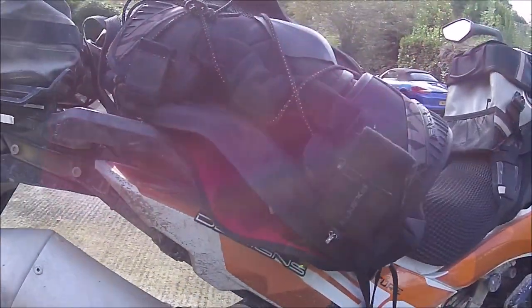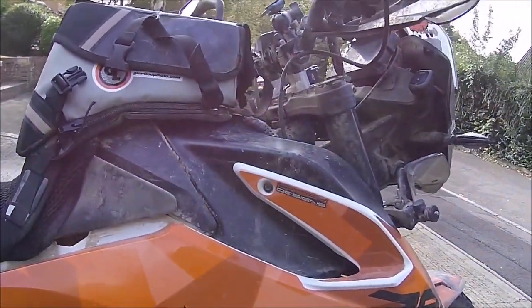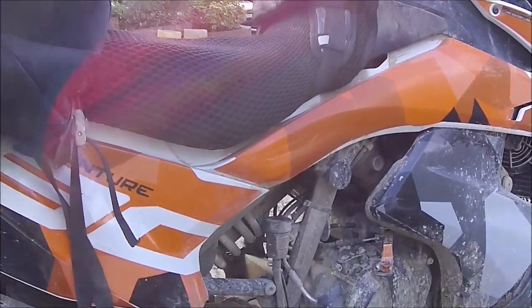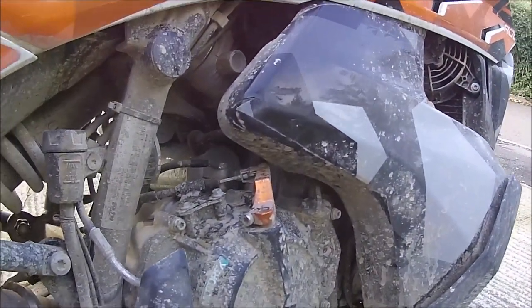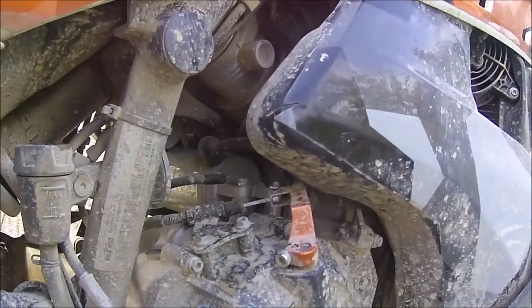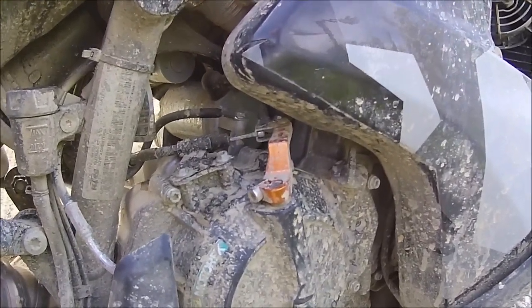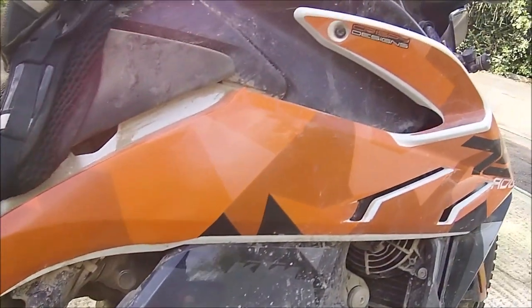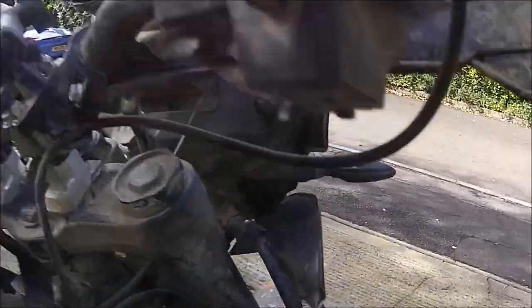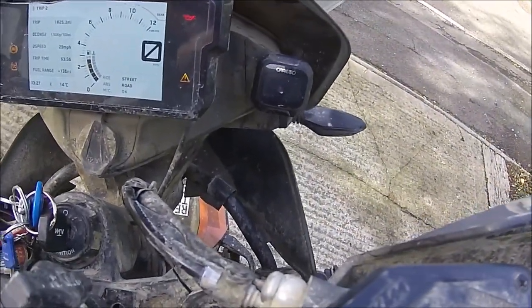Coming around to this side, you can see the graphics — really, really good, thank you Crispy Designs, they really make a difference to the bike. Just coming down, you've got the Camel ADV one-finger clutch adaption — really, really good. I'll explain why a bit later on, but it was partly due to an injury to my wrist and it made changing gear really easy. Then one of the final things tucked away up here is the tyre pressure gauge I bought — just a generic one.